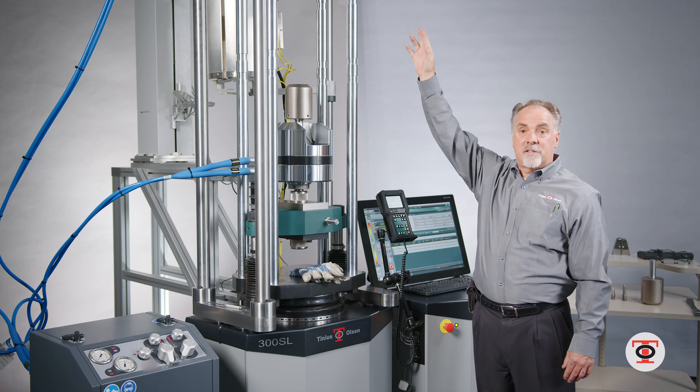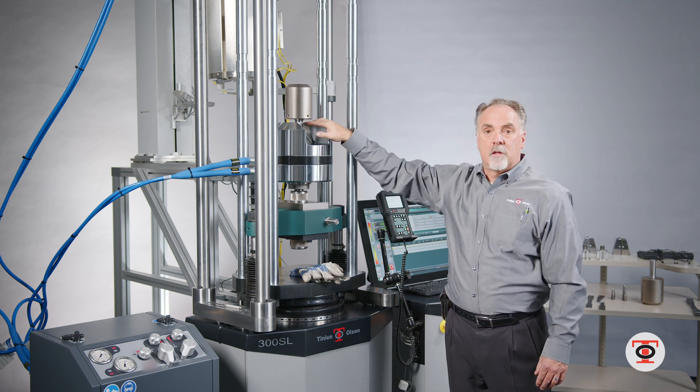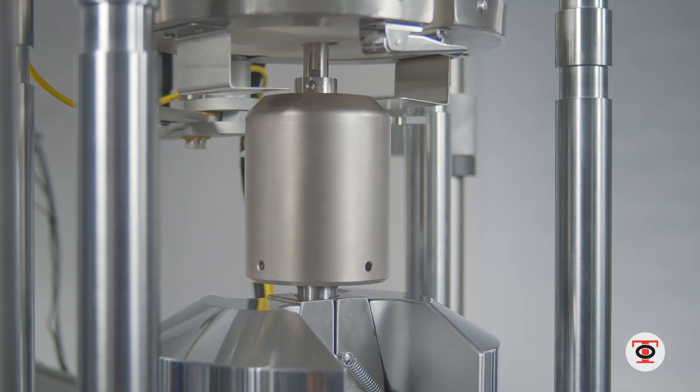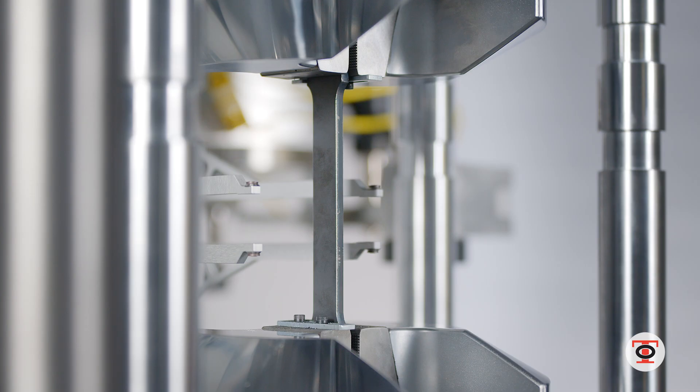The crosshead is in the utmost position here. We have sacrificial studs that we use so you can change out your tooling to do a high temperature test, a room temperature test, or if you're doing flats it'll do the flats at room temperature as well.